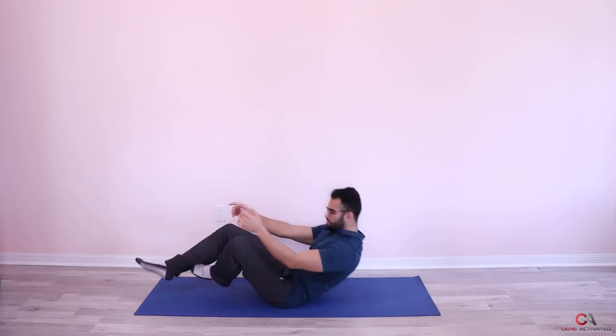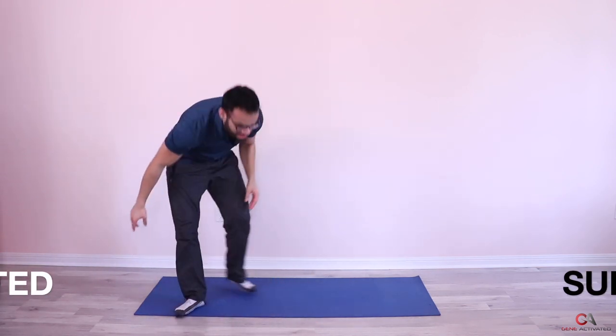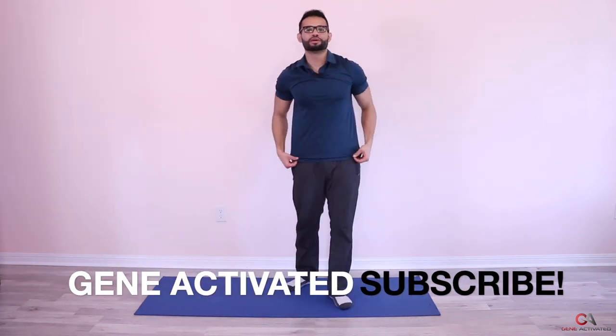That's how you do the lying piriformis stretch — great for the lower back and good for the side of your hips as well.